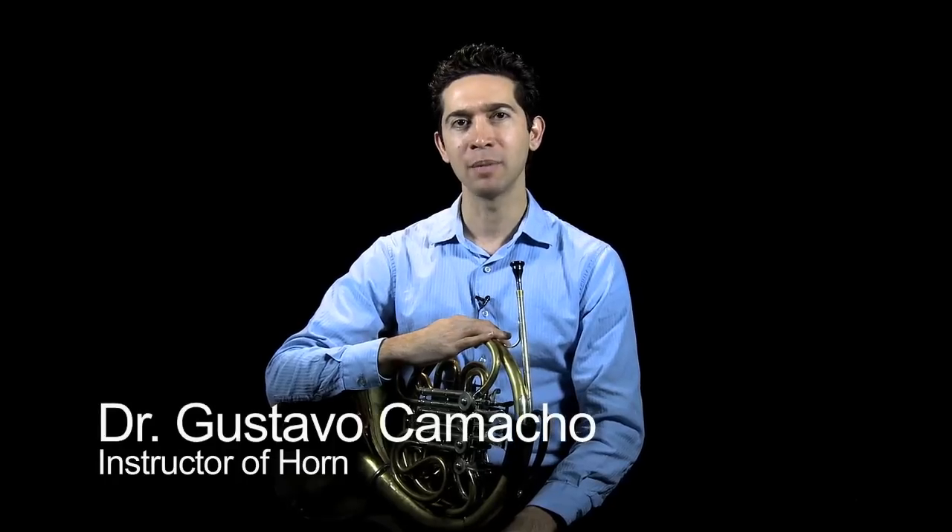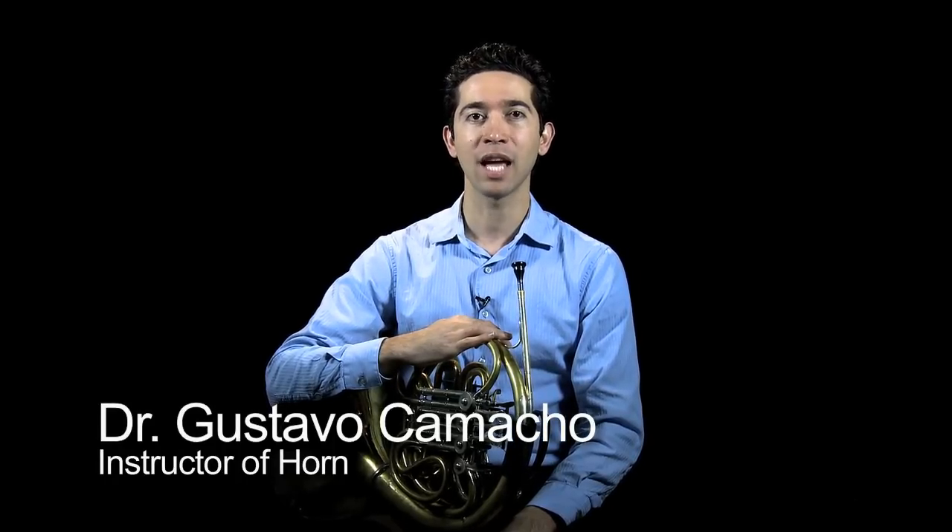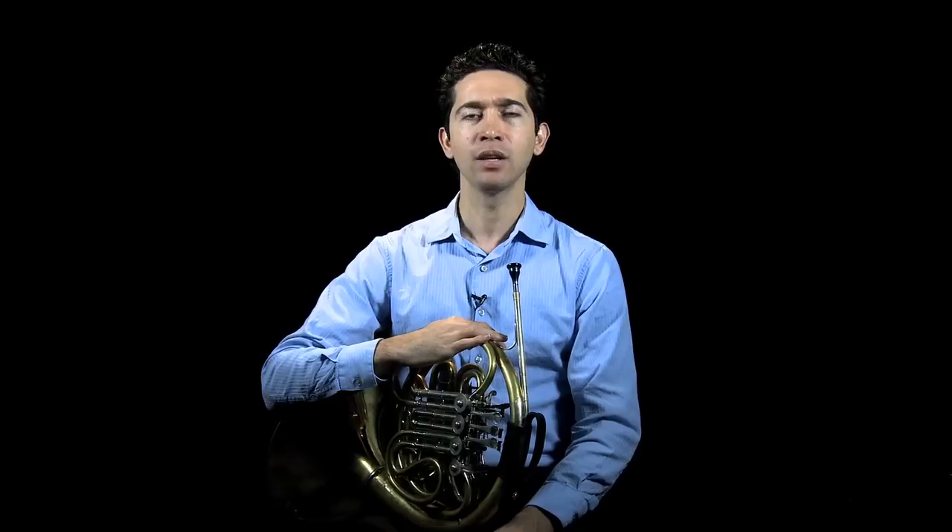Hi, my name is Gustavo Camacho. I'm an instructor of horn at the Interlochen Arts Academy and Summer Arts Camp. And today in this short video, I'd like to give you a little bit of insight on how to practice and create smooth slurs on really any solo etude or excerpt that you're working on.